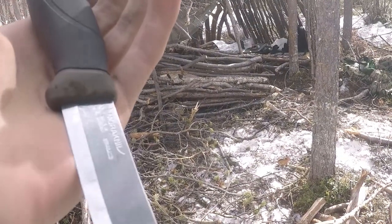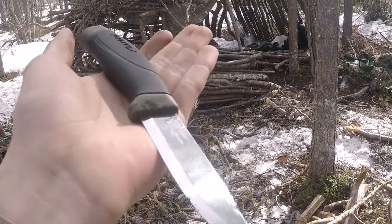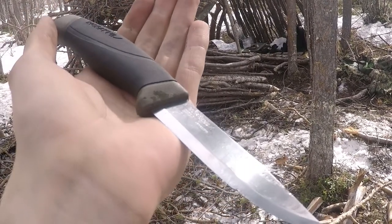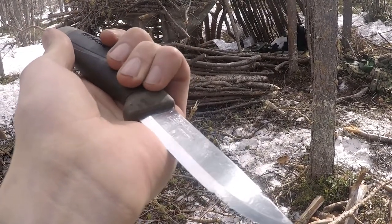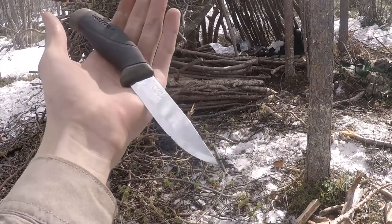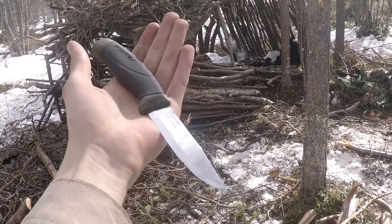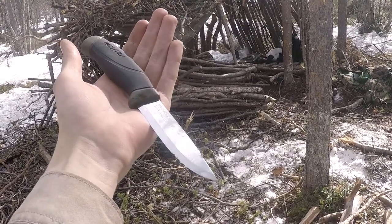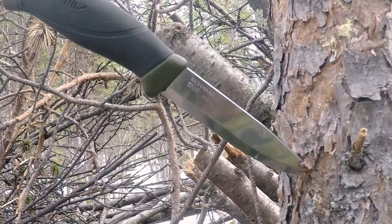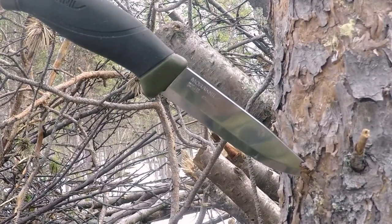So what do I think of the Mora Companion knife? The first thing that I noticed was the weight. I think the weight is a little bit too light and it doesn't feel like a proper knife. Don't get me wrong — it is still a quality knife in most regards, but I think the weight makes it feel a little bit cheap, especially coming from a heavy military-style Tantone knife.